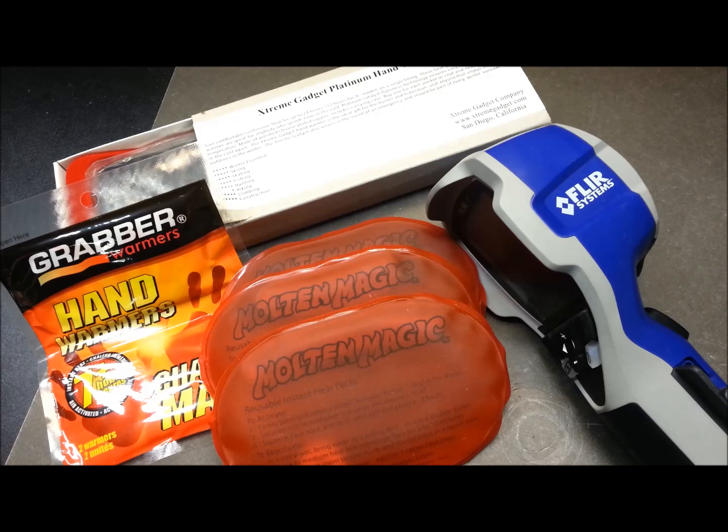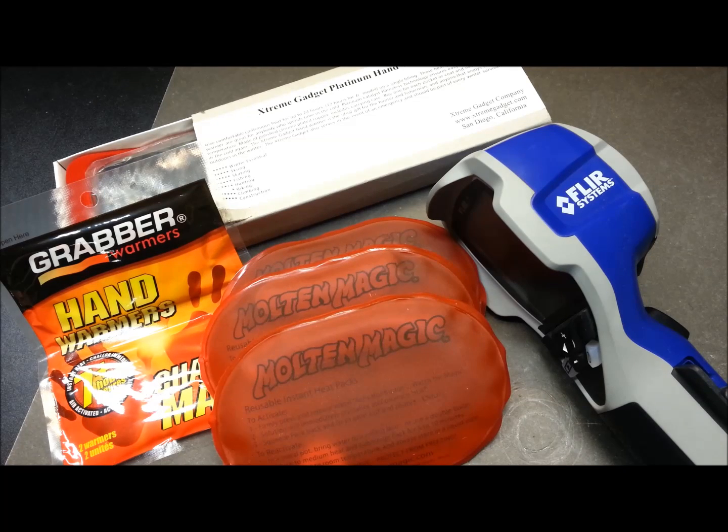Welcome back — my name is Eric. Today we're going to test some hand warmers for payload heating on my high altitude balloon project. We're going to send a balloon and payload up to about a hundred thousand feet, and it gets mighty cold up there, so I thought I'd do a comparison on some hand warmers and share the results. This can be useful for anything, really.